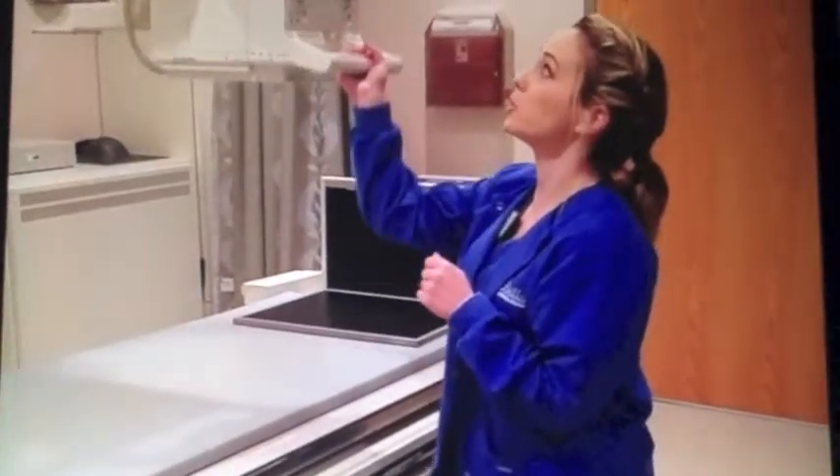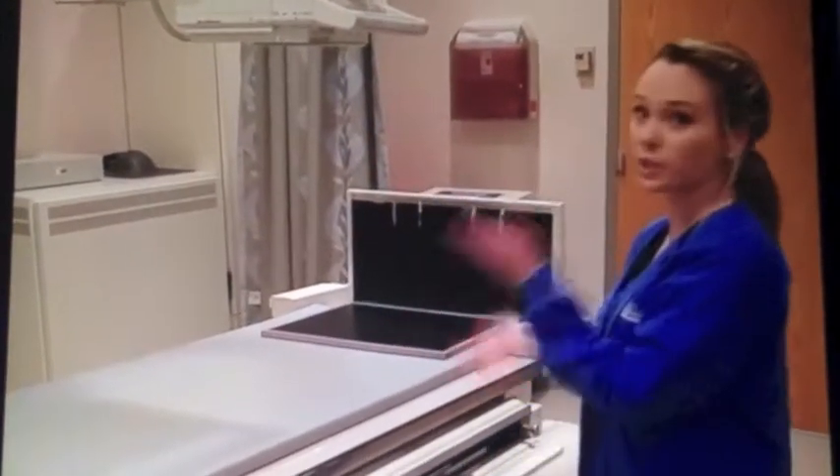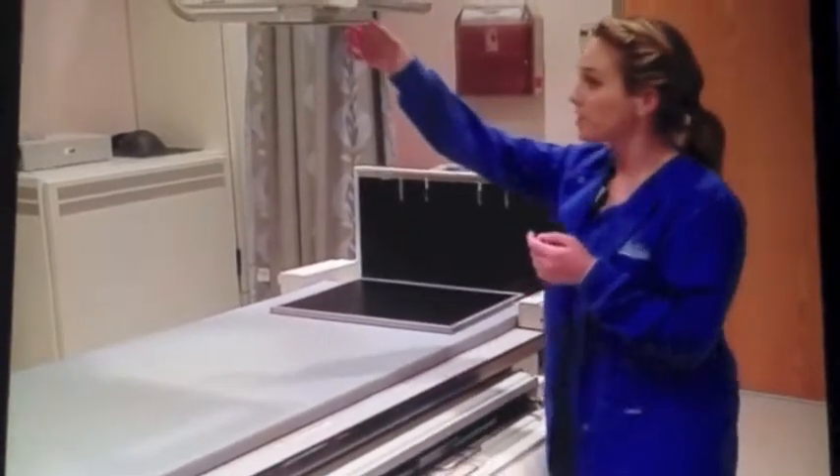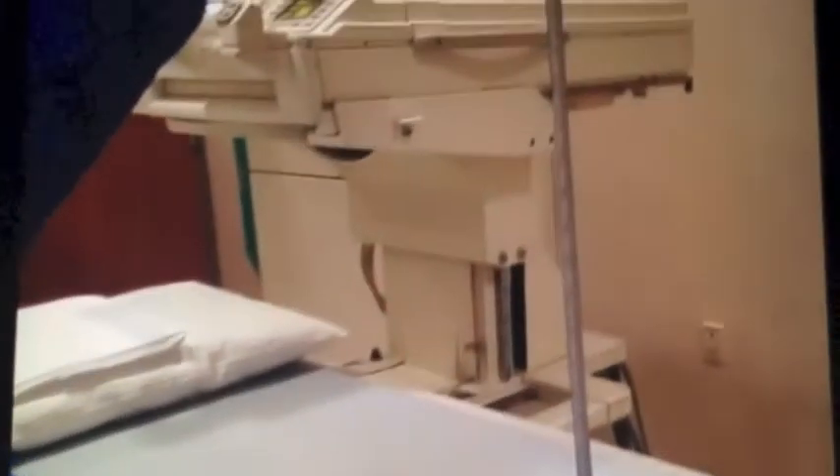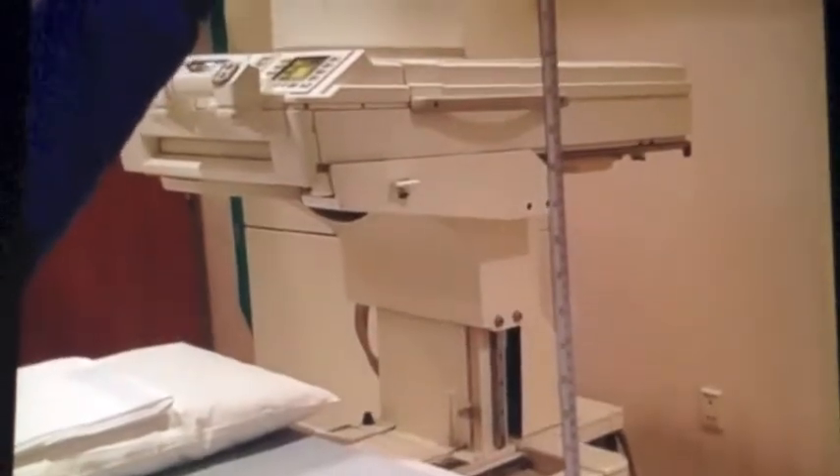When you move your tube up and you don't know what your SID is, there's this little tape measure here that will show you what your distance is. You want to go up to 40, because that's what all table exams are, so you just put it to 40.